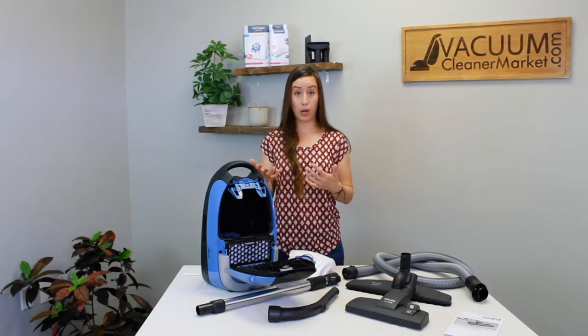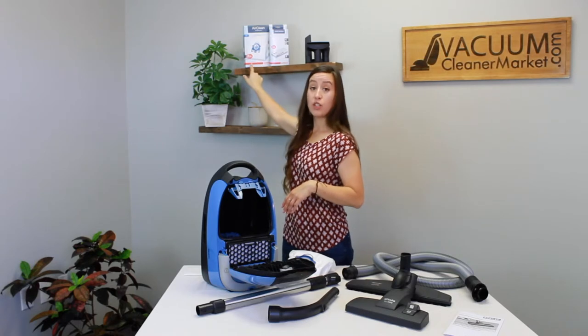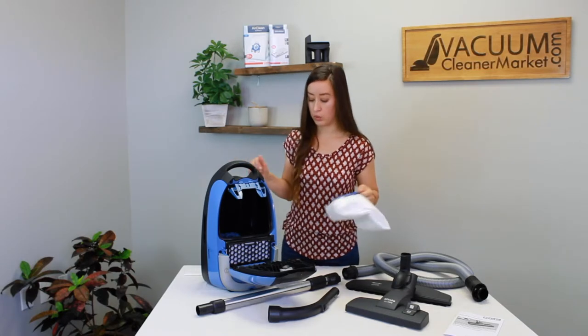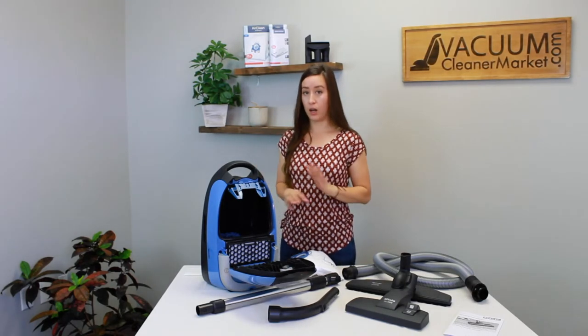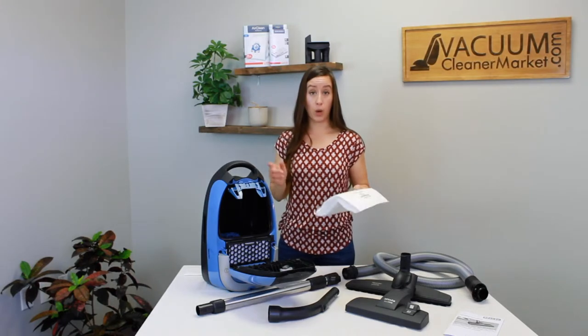When you get to the last bag in your box, take out the old bag, change both filters, replace with a new bag, and throw everything in the box away. You're going to be buying the GN bags that have the blue clip, which matches the clip inside your canister — pretty foolproof. The filters are already included in the genuine boxes of Miele bags you should be buying. Genuine bags are the way to go — they fill up better, they're like little pillows, they last longer, and they protect your motor.